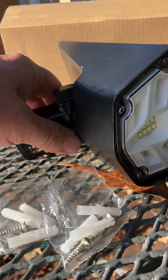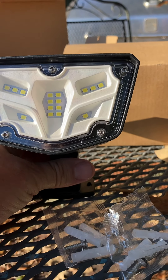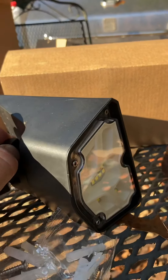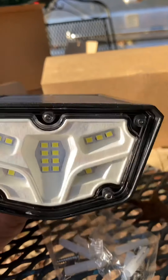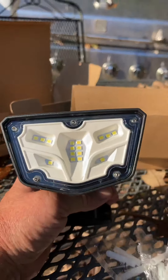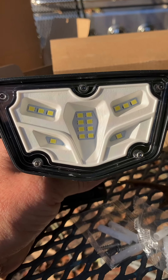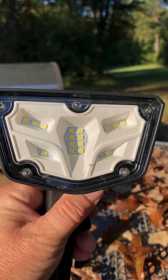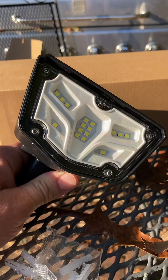It also comes with a warranty, so you are absolutely covered. At just $25.99, it's available through Amazon. I really like them. I'm going to place these where I think they might go — we can't test them in sunlight, there's no bang for the buck there. I've already been charging them for about a day, so we'll see what we can see.